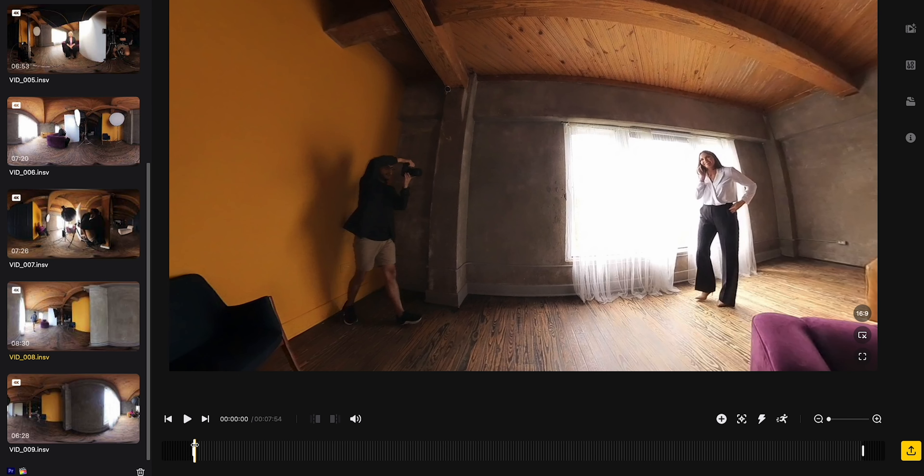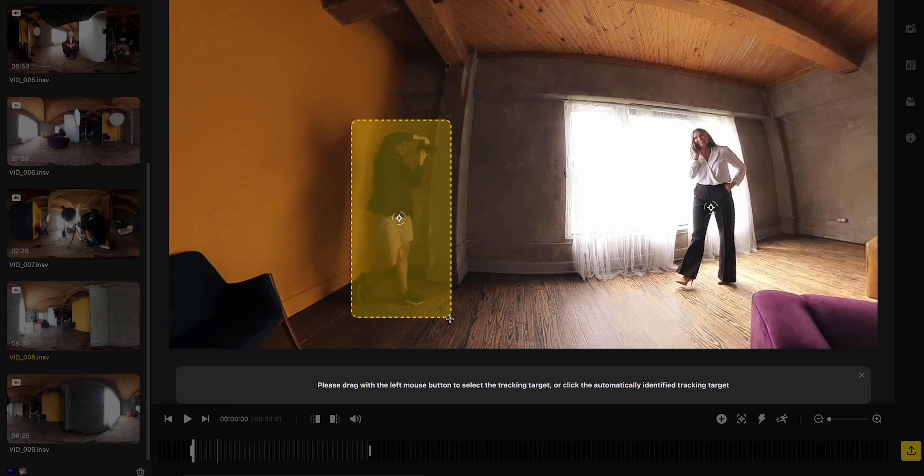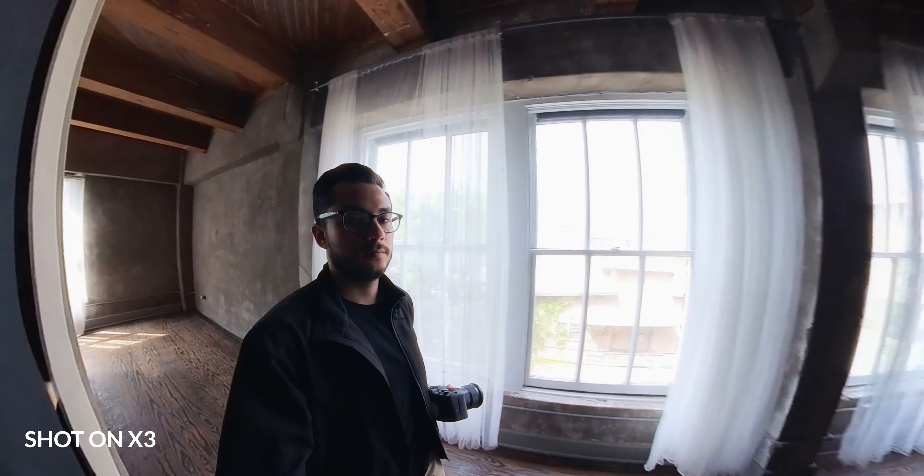The biggest perk of using a 360 camera is that you can set it up and then frame it up later. In editing — whether in the Insta360 app or in the studio — you can just reframe your shot, change the field of view, any of that. So you can deal with it later and not have to worry about it while you're shooting your actual job and get distracted.